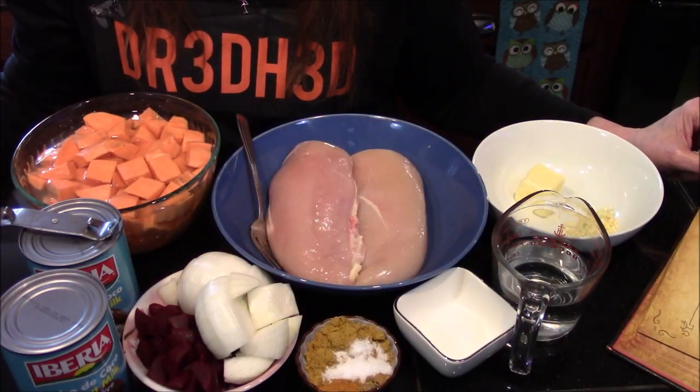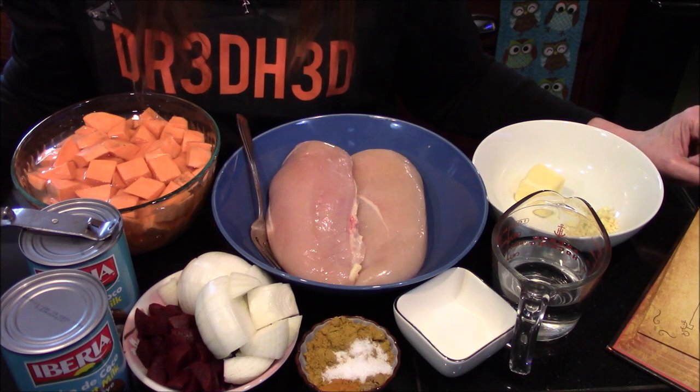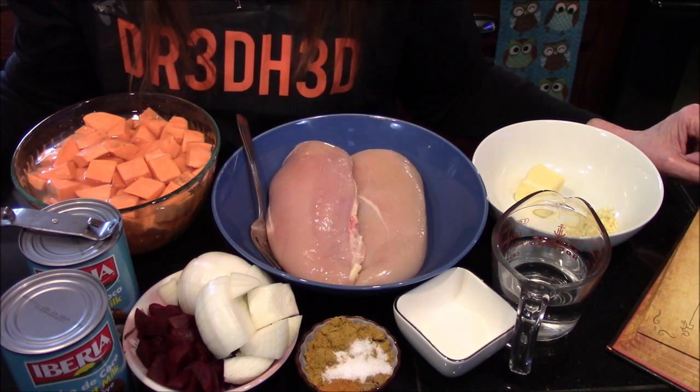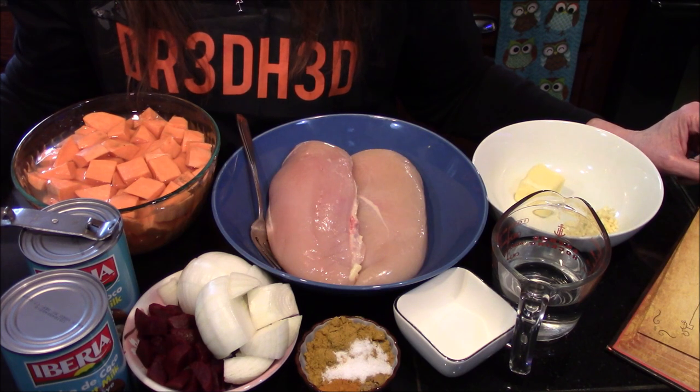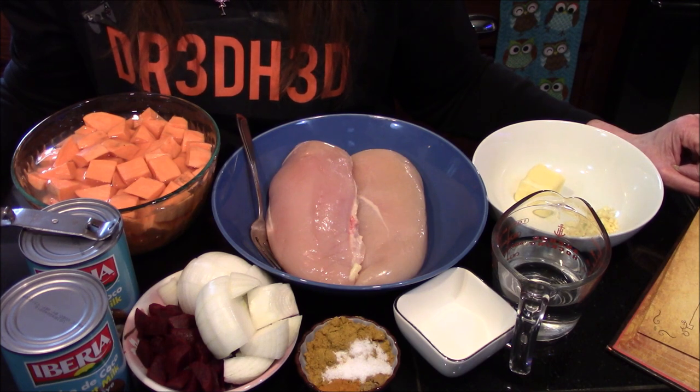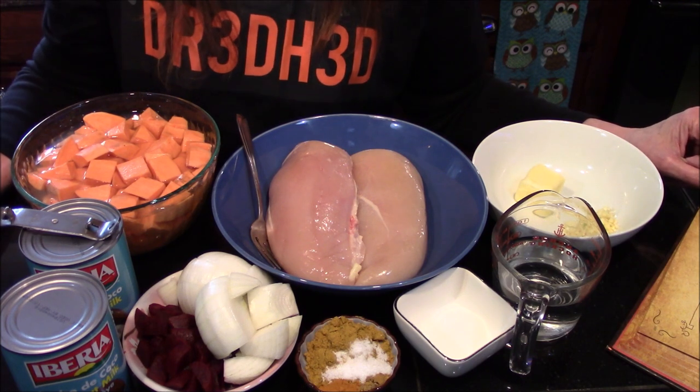Hello and welcome back to my kitchen! Today I'm going to be making Curried Favor of the Old Gods from the Necronomnomnom cookbook, which is a slow cooker sweet potato chicken curry.